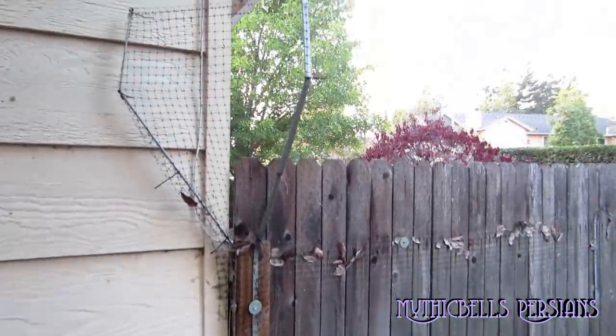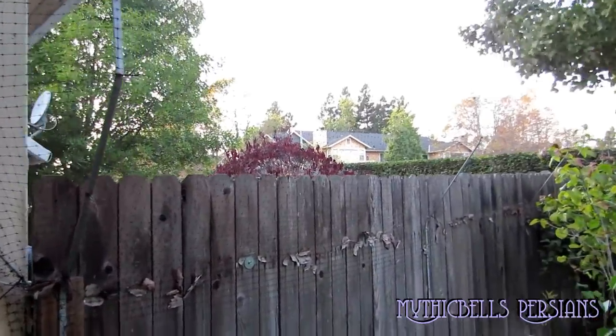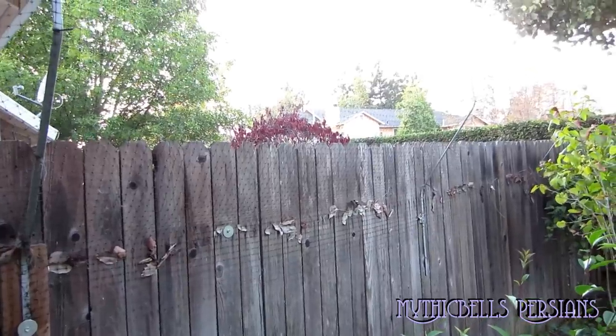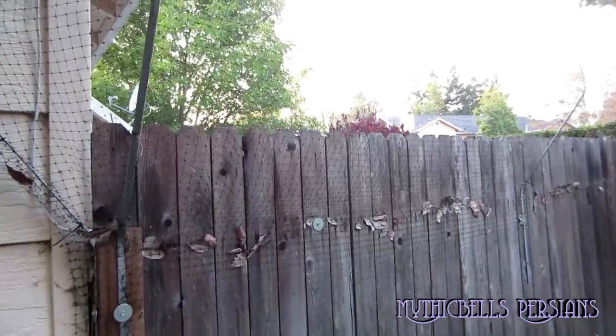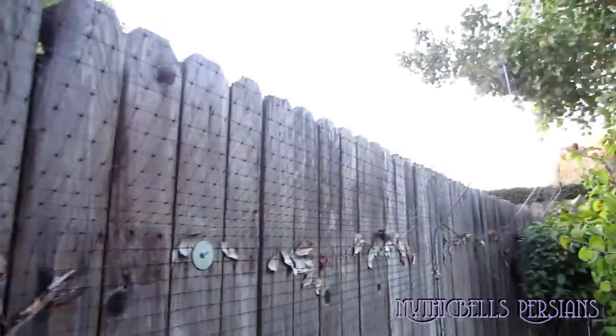This is the neighbor's house, and you can see where the brackets come around and meet up against the house again, and right up against the fence at this end of the yard. It's a fairly easy kit to install.